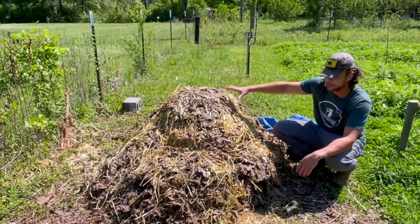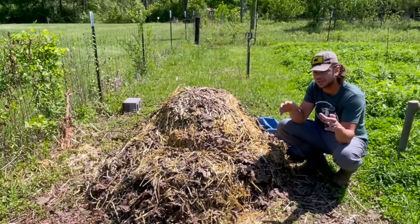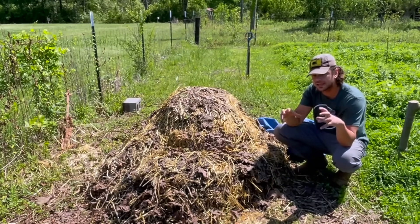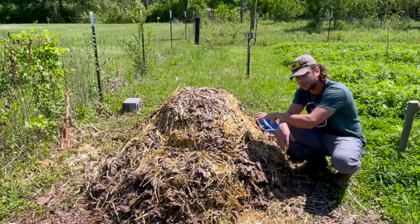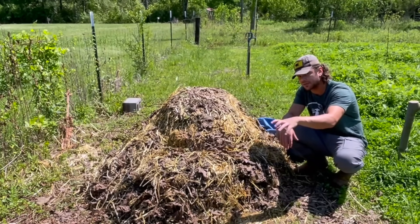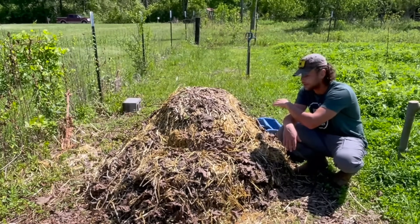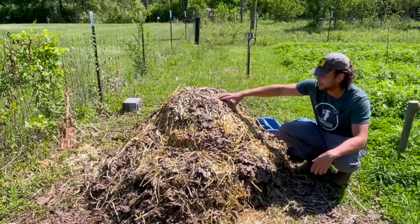Remember, this top used to be the previous bottom. Last time we took the top off that cage, put it on the tarp and off to the side. Then we took the center of that pile and put it on the bottom of this new pile. Then we put the top of that previous pile into the center, and then we put the bottom on top.